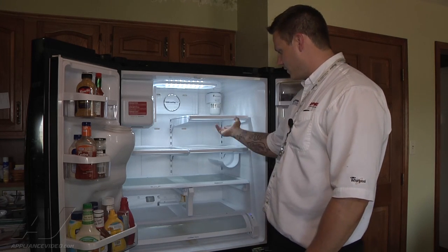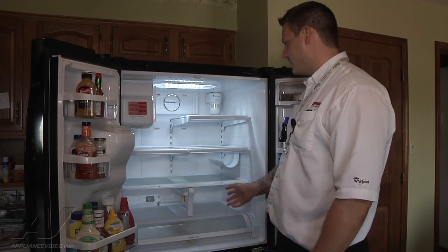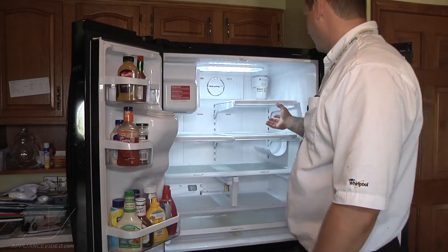So we're going to take it all apart, remove our shelves, remove that back panel, replace our drain sensor, and then clear our drain out. I'm going to start by removing all the shelving.